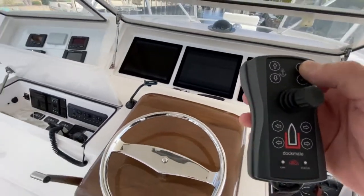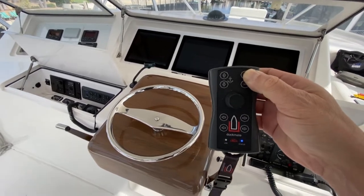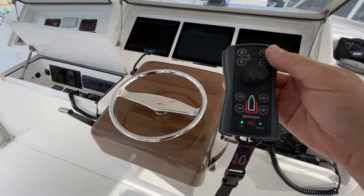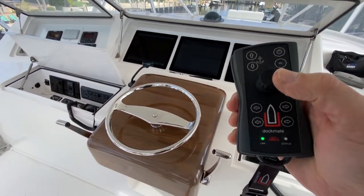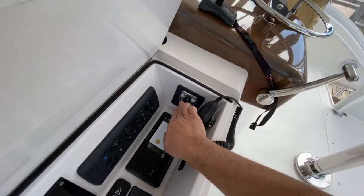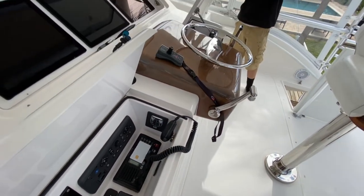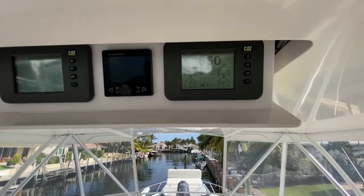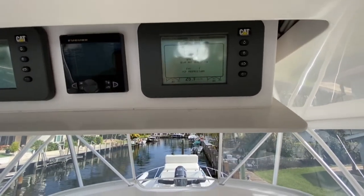We're going to go ahead and turn on the Dockmate right now. The Dockmate has now claimed the station, but it's beeping and vibrating, letting you know that you do not have control. So you would now come here and press active station. Notice the boat does not go in gear, and then eventually you're going to get an alarm on your Caterpillar display telling you that you're in gear.